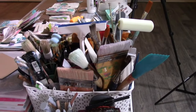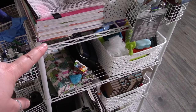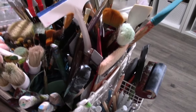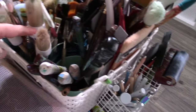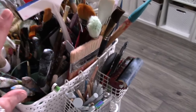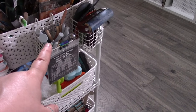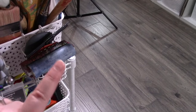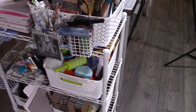My acrylic paint tools are in this bin, which sits at the end of my work table on a white wire shelf. It has all my paint brushes, palette knives, and makeup sponges that I use for acrylic paint — all sorted by type in jars or buckets inside the bin. I also have a few small baskets hanging off the edge with my dotting tools and a couple of random things that didn't fit in the bin. This setup has been working super well for me.